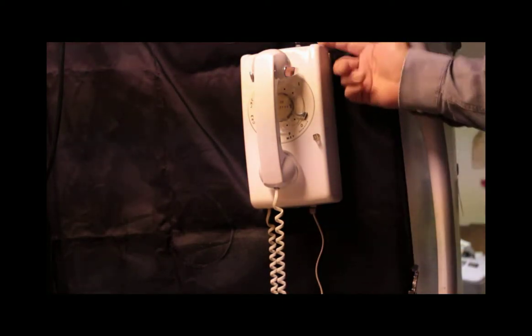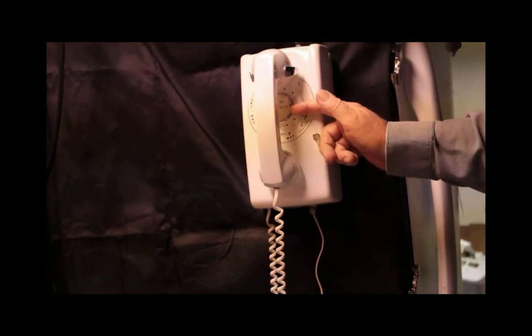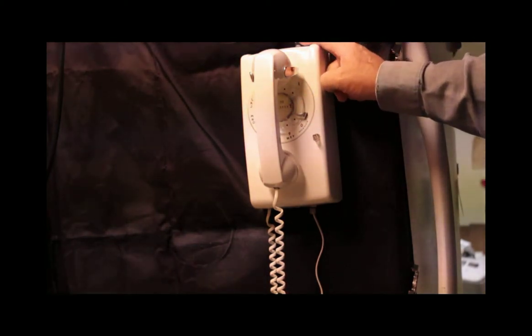This is called an exclusion switch. At the time, it was used with the local KTS key telephone system equipment to provide ANA1 signaling to a lamp-grounding KTS equipment, which would light a lamp showing other people within the same business that the line was in use. That was the purpose of the exclusion key.